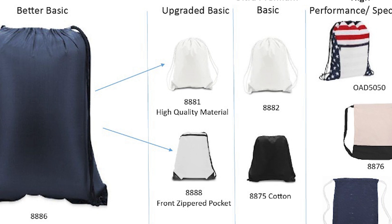The bag's cords are also three to six times thicker than other industry choices. We offer the bag in over a dozen colors. If an additional feature is what you're looking for, try the 8888 with a front zippered pocket for extra storage.